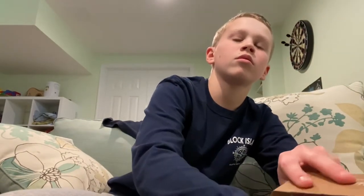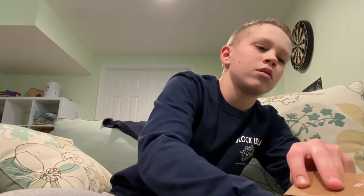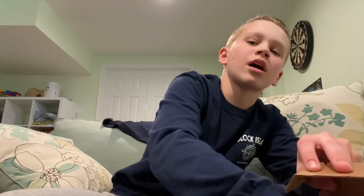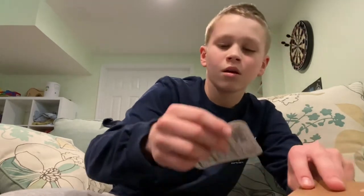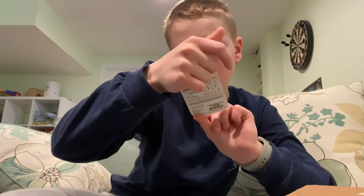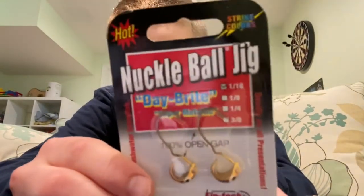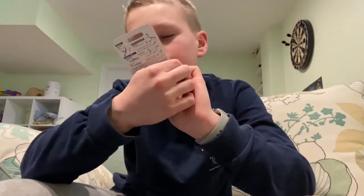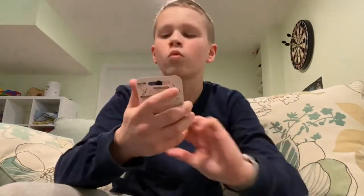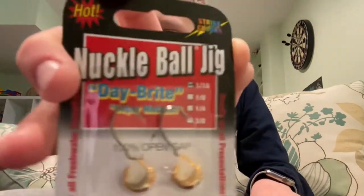This is my first item from the March box. It's a knuckleball jig — that's really interesting. It's like a little jig head, and actually a perfect weight at 1/16 ounce. I've never seen anything like this, so we'll see how that works.